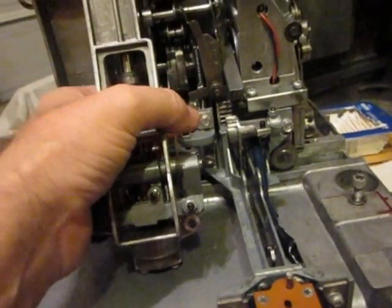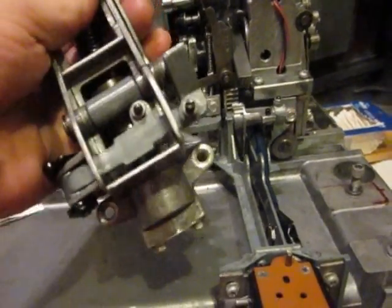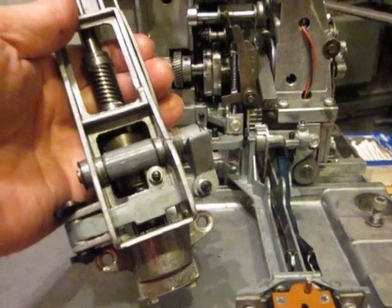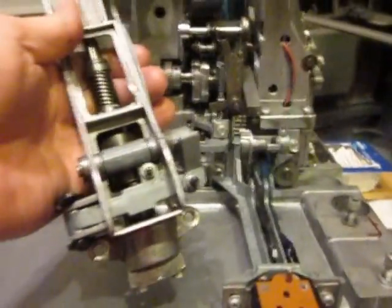So anyway, again, I'm no expert at this, but I thought since I had the clutch out, I'd give you a quick video. Hope it helps.